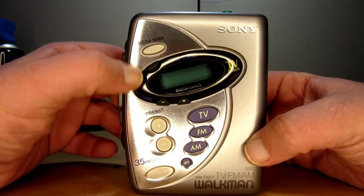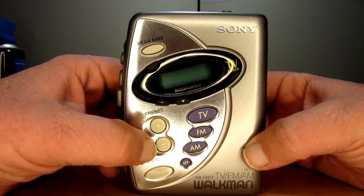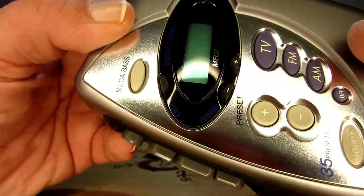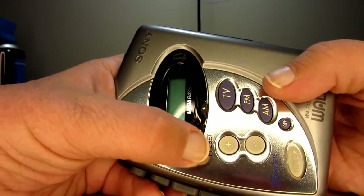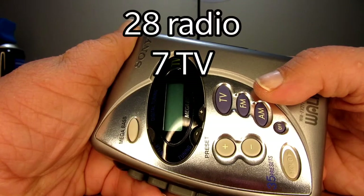It has Megabass and digital tuning. There's your selection and your tuning methods. This does have 35 presets. That's a lot.